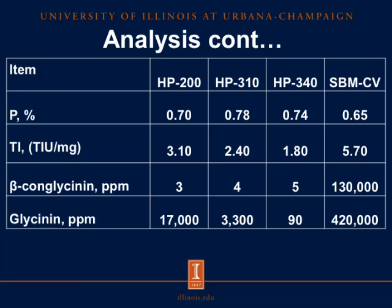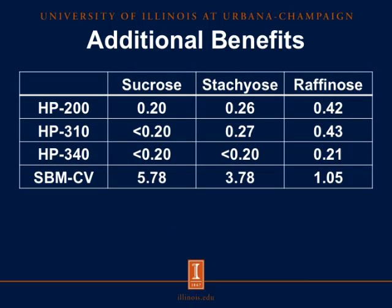An additional benefit of enzyme treatment was the removal of sucrose, stachyose, and raffinose. For conventional soybean meal, we see 5.78% sucrose, and as you look across HP200, HP310, and HP340, we see a substantial decrease in sucrose. Similarly, for the oligosaccharides stachyose and raffinose, conventional soybean meal has roughly 3.8% stachyose and 1% raffinose, and across HP200, HP310, and HP340 we see a substantial decrease in concentrations when enzyme-treated.